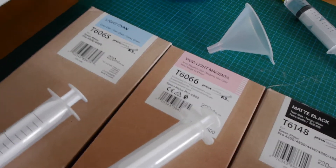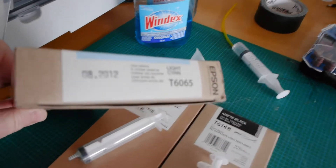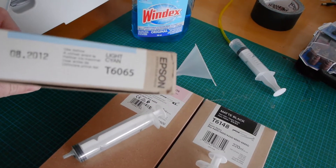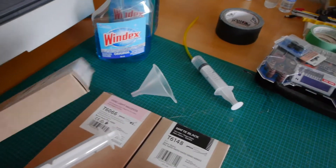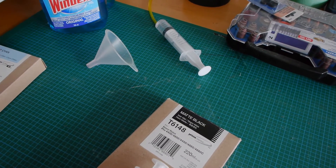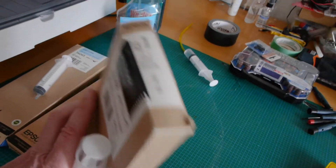So here are the inks I just purchased off eBay. These are expired inks — I've not had any problems with using expired inks. These are from 2012, 08-2012. I'm not sure when this one is. 2019 expired — that's a newer one. This last one is 2012.